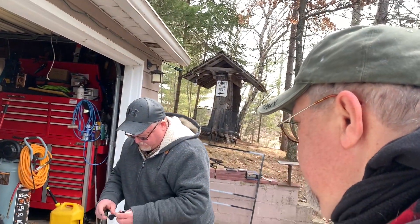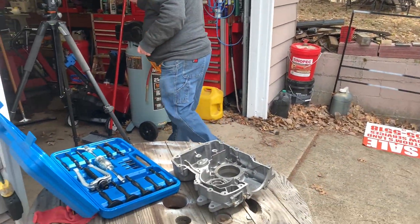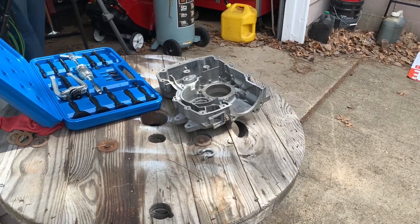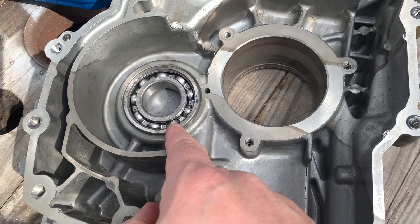Hey YouTube, Eric stopped by today because he wants to use my brand new — new to me and everybody else — blind bearing puller to work on a 2019 Polaris 500 engine, which is a new design. He needs to pull this bearing.